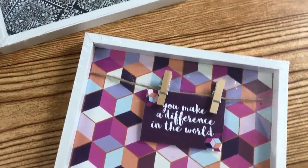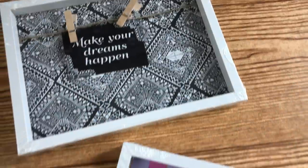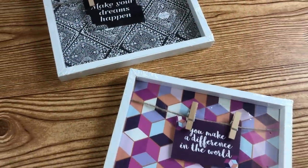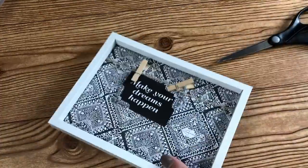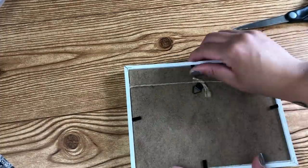Now at my local Dollar Tree, I found these really cute frames with these different patterns, the jute string, as well as two little clothespins. They are absolutely adorable. However, I am not a fan of the actual print, so I decided to include something a little bit more rustic, and all I did was take it apart.